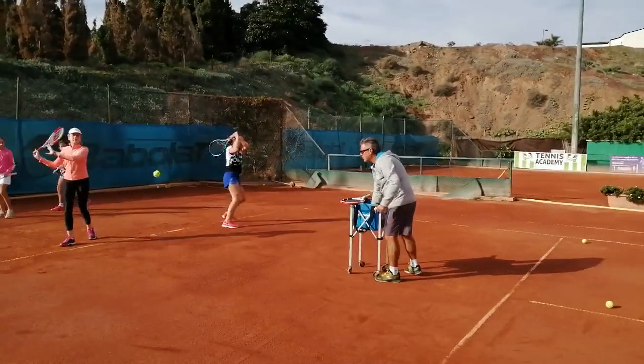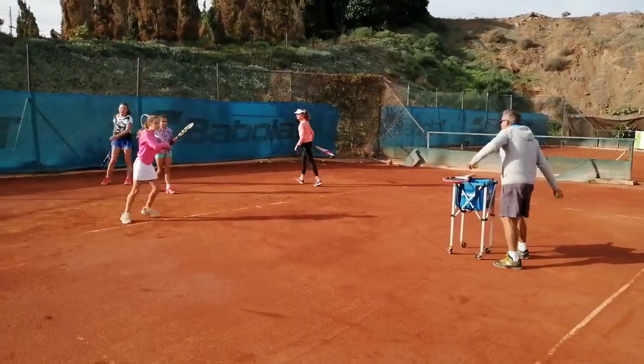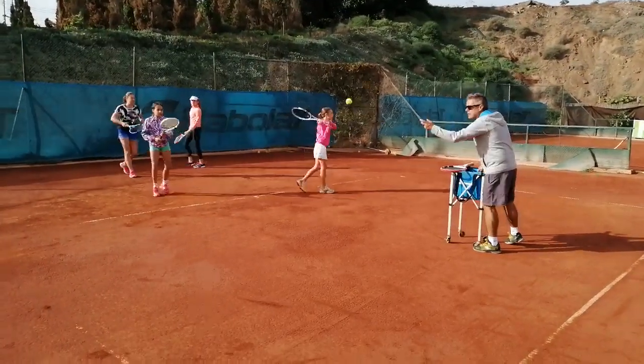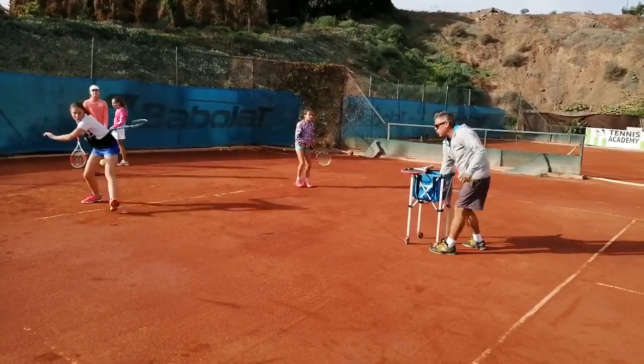Now on the ball, cross court. Hitting cross — cruzando. Toda la bola cruzando ahora. Derecha y derecha cruzando. Backhand and forehand, crossing the ball.